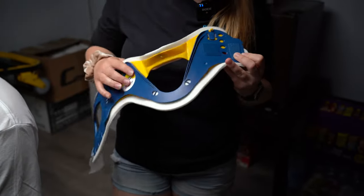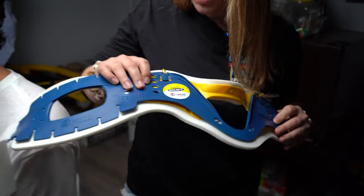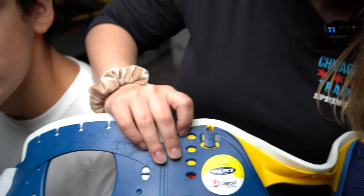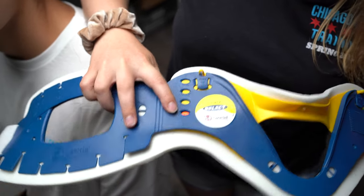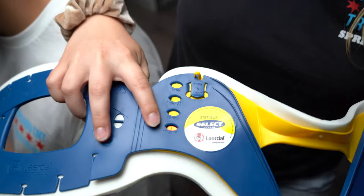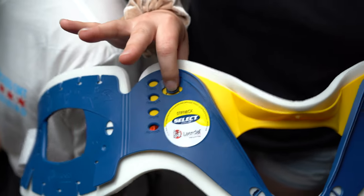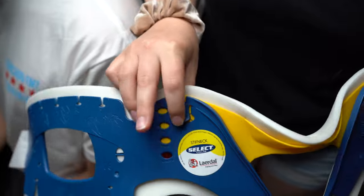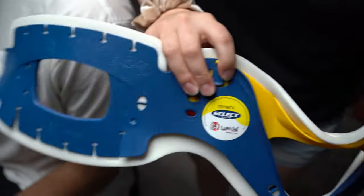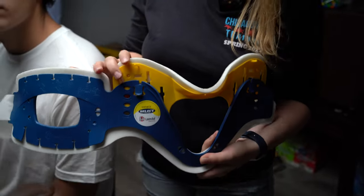There are different sizes: no neck, short, regular, and tall. The red dot here indicates where it's at — right now it's on no neck. There's a locking mechanism where you put your index finger on one side and your thumb on the back, and you can push forward to unlock or push down to lock. I'm going to unlock it so I can move it freely and pick the right size.